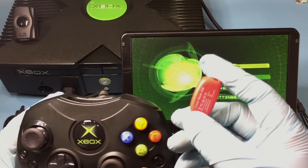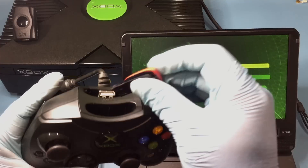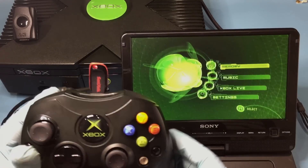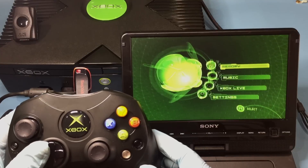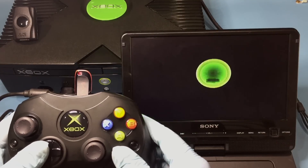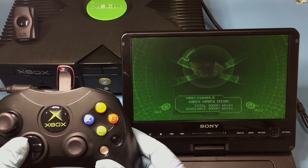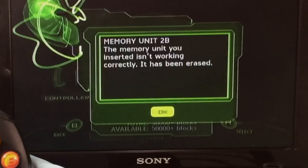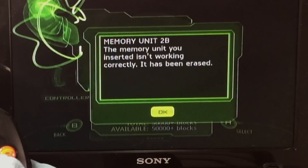Now for the moment of truth. If the memory stick is compatible and the USB adapter is wired correctly, you should see this screen indicating that the memory unit inserted isn't working correctly and has been erased.